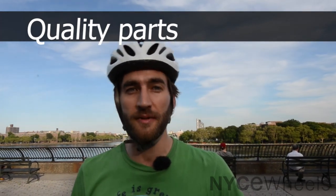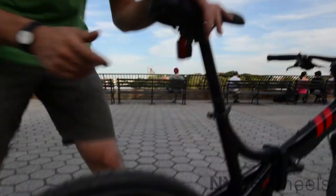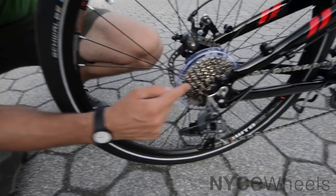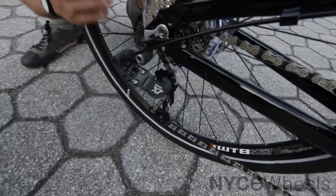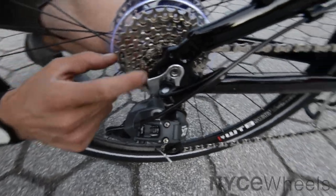The components are also quite nice on this bike, so let me show you a couple of those details, starting with the back wheel. You have an 8-speed cassette with a SRAM derailleur, which delivers nice smooth crisp shifting and a pretty wide gear range for climbing hills.